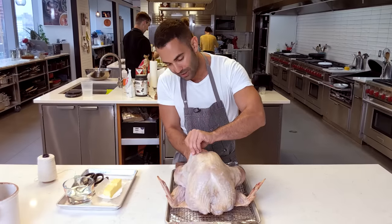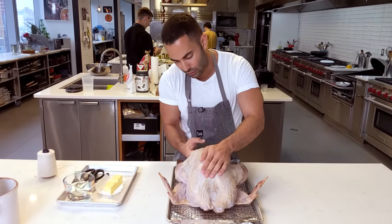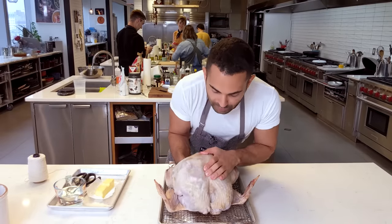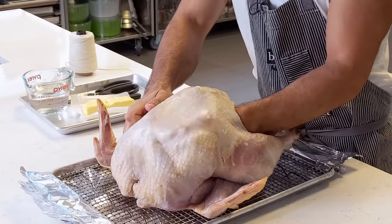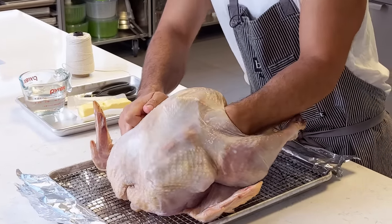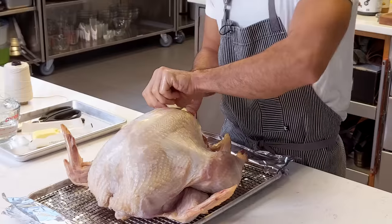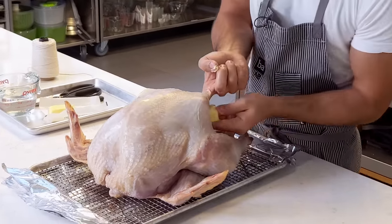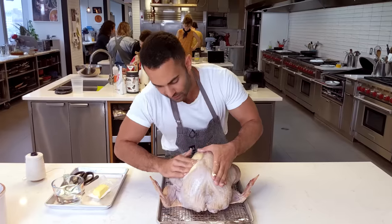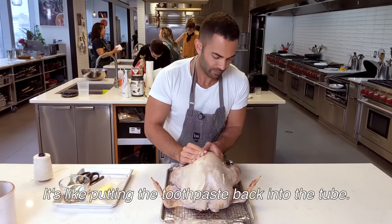I'm just going to try to separate the skin between the breast meat — see how far I'm going? I want to put about four tablespoons of butter between the skin and the breast meat, two tablespoons per breast, and just kind of push it all over like that.